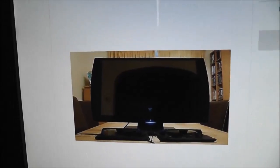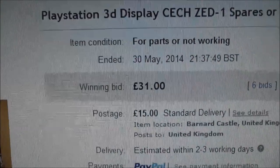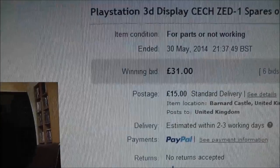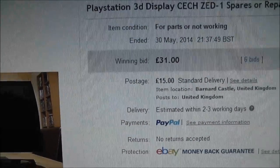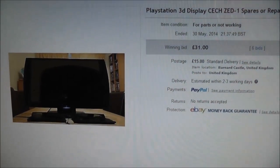I'll get into some of its features in a moment, but I'll just show you how much I paid for this one. I paid £31 and £15 postage. £31 is around $50 US dollars, so £46 in total including shipping, which is around $75 US dollars, just to give you an idea.